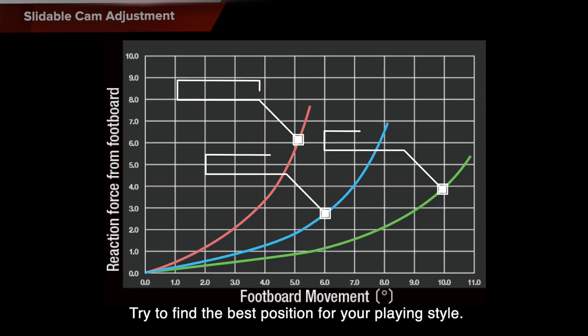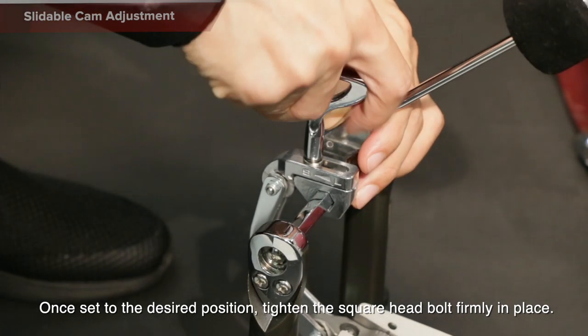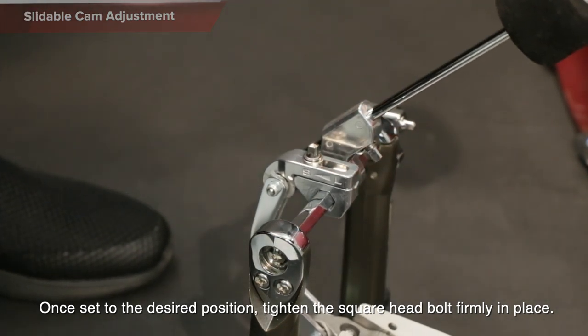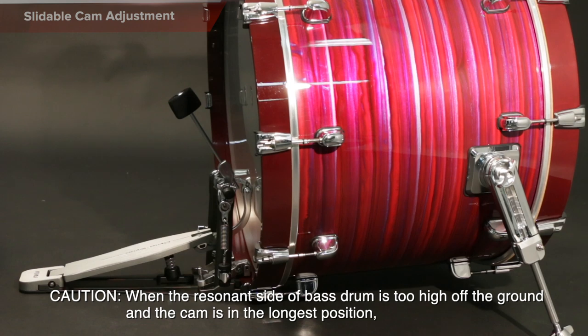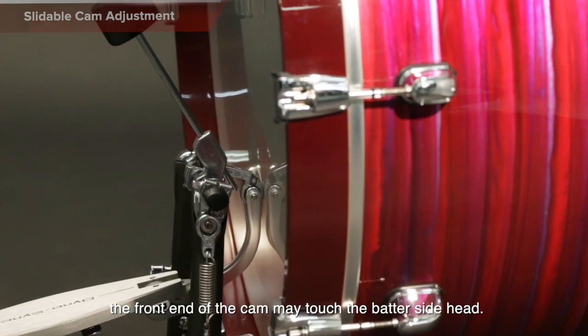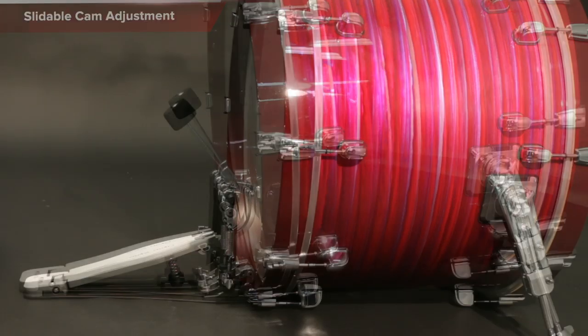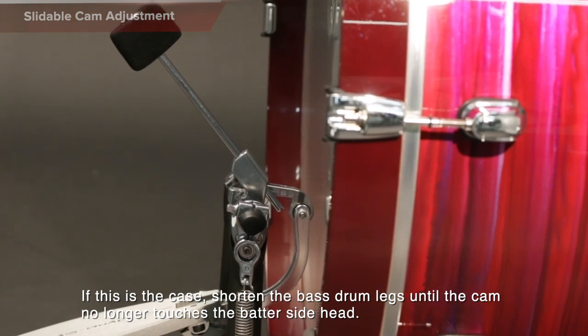Try to find the best position for your playing style. Once set to the desired position, tighten the square head bolt firmly in place. When the resonant side of the bass drum is too high off the ground and the cam is in the longest position, the front end of the cam may touch the batter side head. If this is the case, shorten the bass drum legs until the cam no longer touches the batter side head.